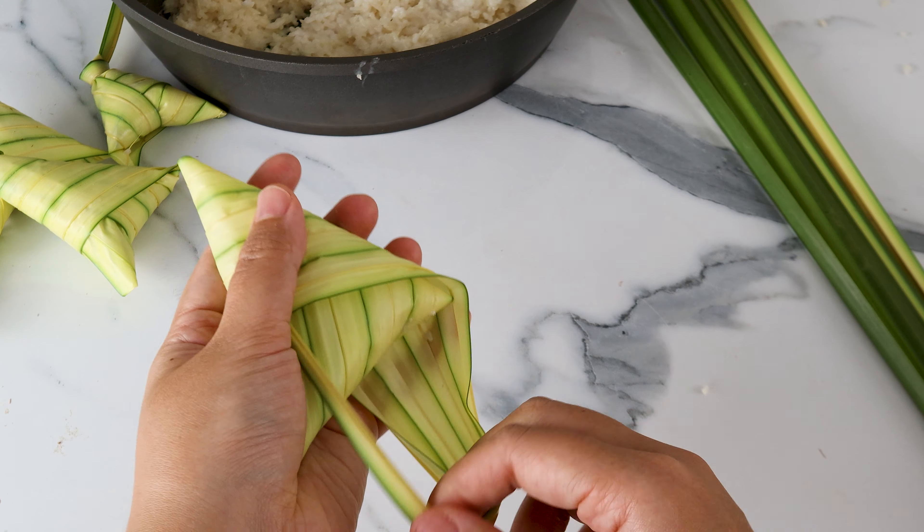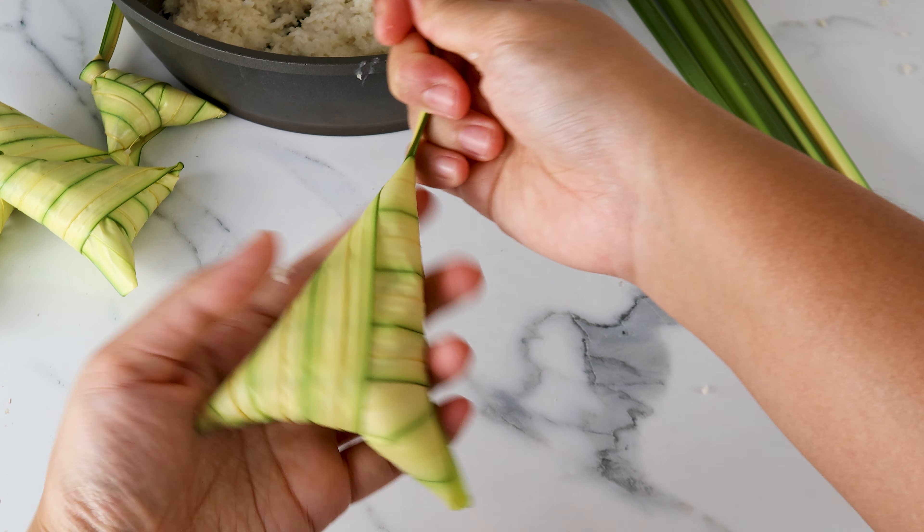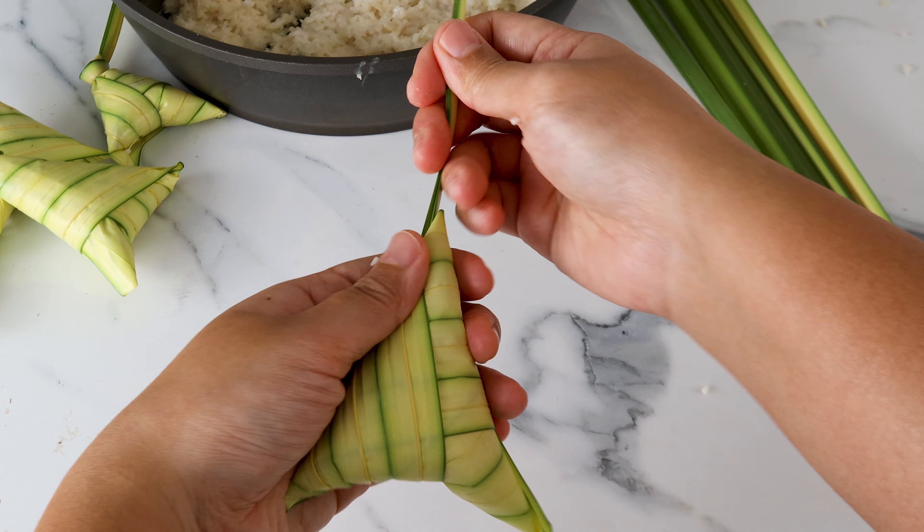Set the pot aside and let it rest until completely cool to the touch. We're making ketupat palas, so we definitely need some daun palas — the leaf of a ruffled fan palm. We want the young shoots of the plant; they're still closed like this and the leaves haven't fanned out yet.